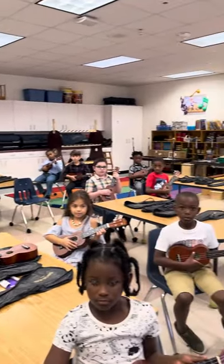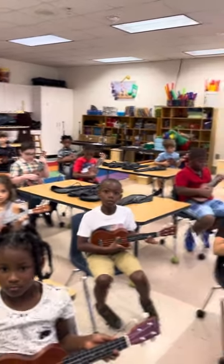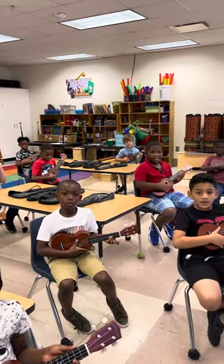Oh, that was beautiful. Okay, here we go. Ready? One, two, sing and play.